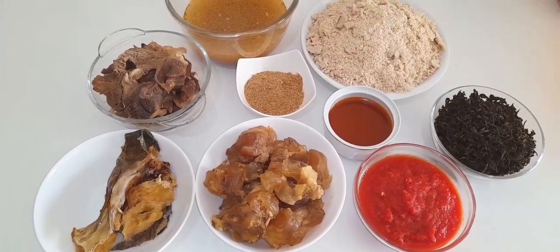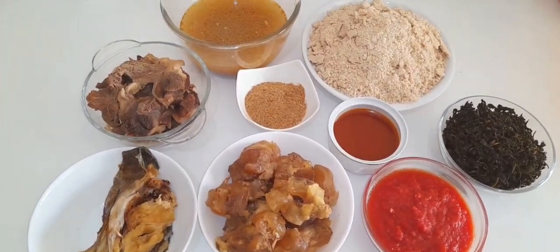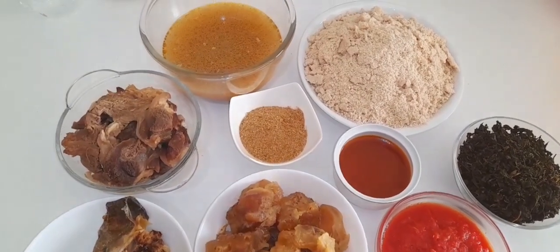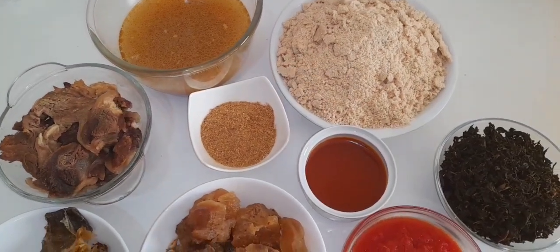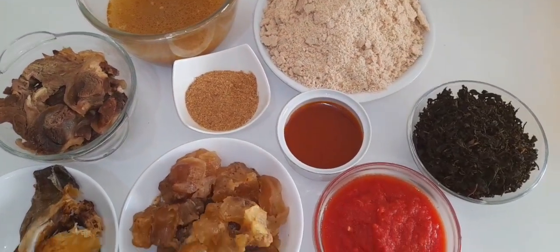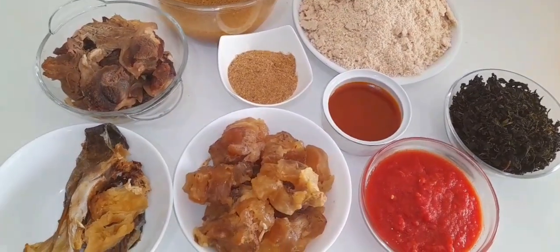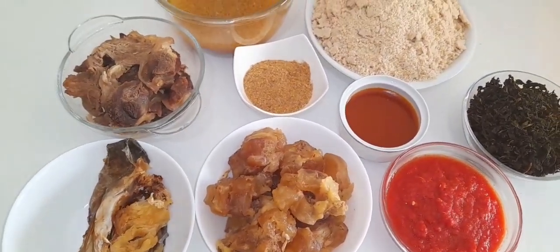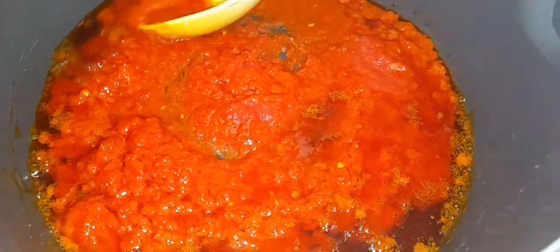These are the ingredients I've already prepared. I have some soft fish, cow foot, beef, crayfish powder, red palm oil, blended egusi, dried bitter leaf, meat stock, and some blended peppers. I have already cooked all the meats.